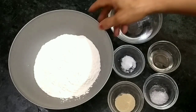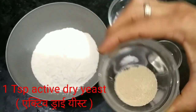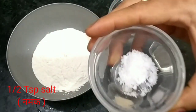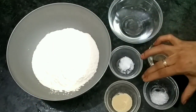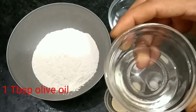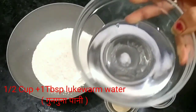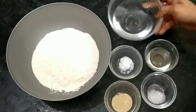For making pizza, we will take 1.5 cups of flour, 1 teaspoon of active dry yeast, 1.5 teaspoon of salt, 1.5 teaspoon of sugar, and 1 tablespoon of olive oil.